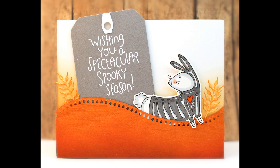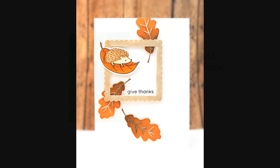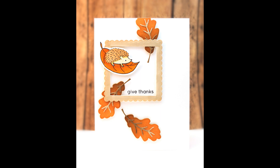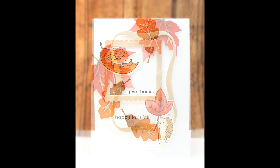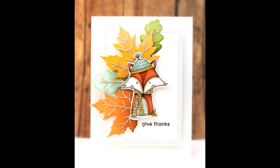The next standalone die is called Fall Foliage. This cuts two fall leaves and also separately the veins that go on top of those leaves. These are really dynamic when you add that veining on top — because it's a separate die you can cut it and easily color it in different colors. Here you can see a collection of those leaves where all the veins are the same color and just a variety of colors added to the leaves.